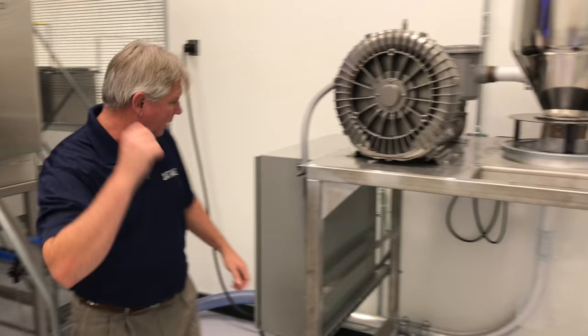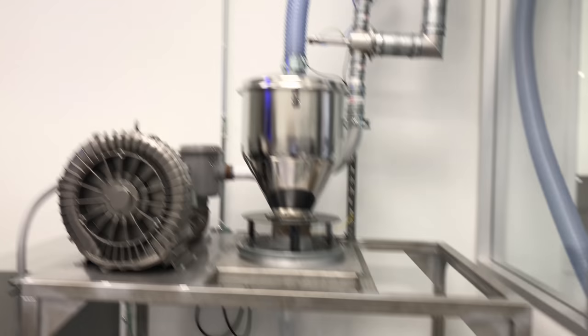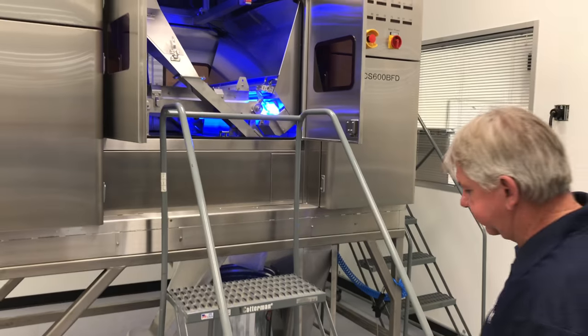Alright, I'm going to turn on our vacuum system and set product up. It's going to get a little noisy. Alright, let's turn this on and run it.